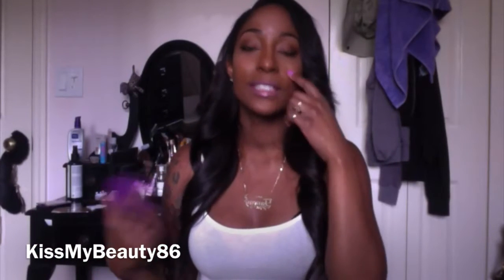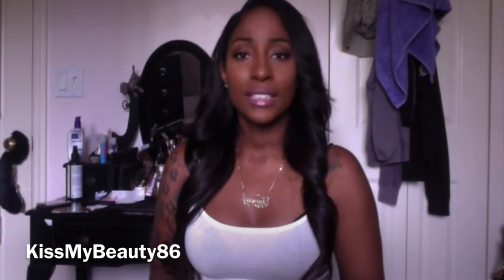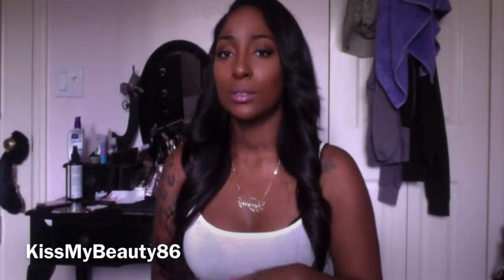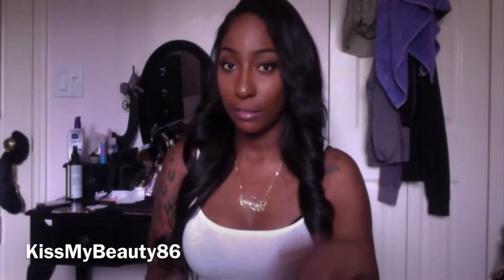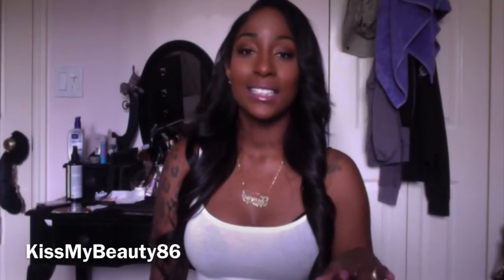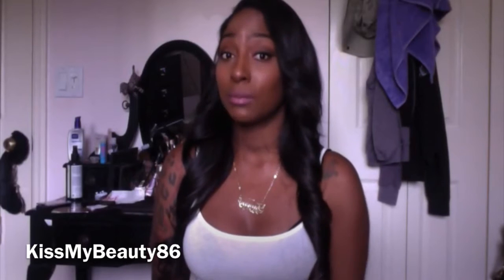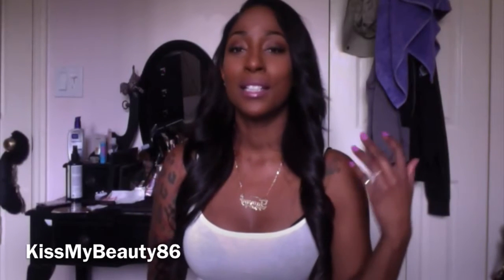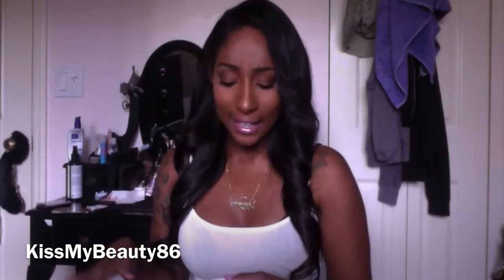In the next part of the video you'll see me with the hair installed — this was just the unboxing portion. Now I'm back for the full review of the AliExpress vendor Queen Weave Beauty. I ordered this hair back in May and have had it for about three months now. I did pay for this hair with my own money, so this is going to be a very honest review based on my experience and money spent.